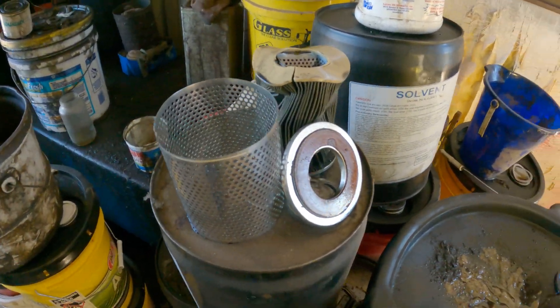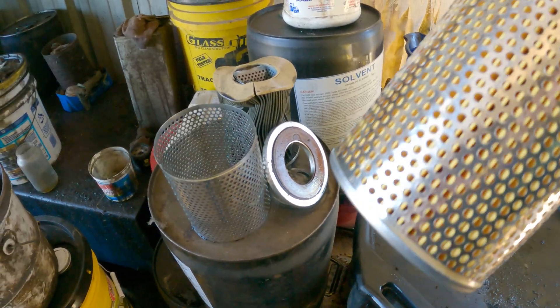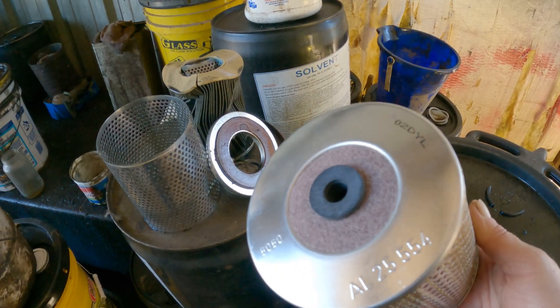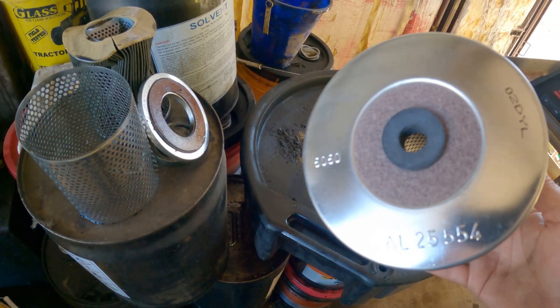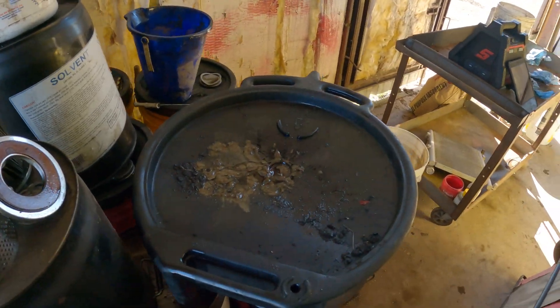Alright everybody — this is what it should look like. Now that we have the correct stuff, we're going to get after it.